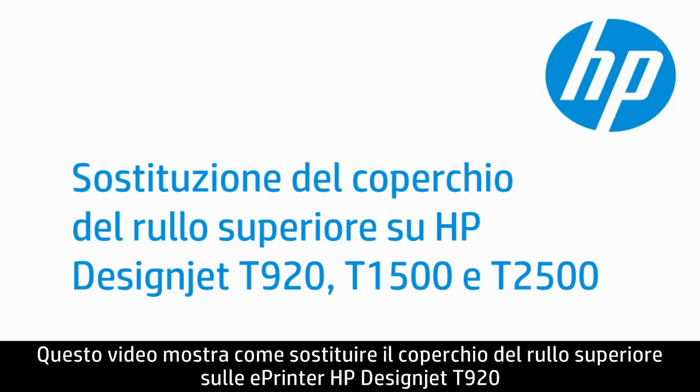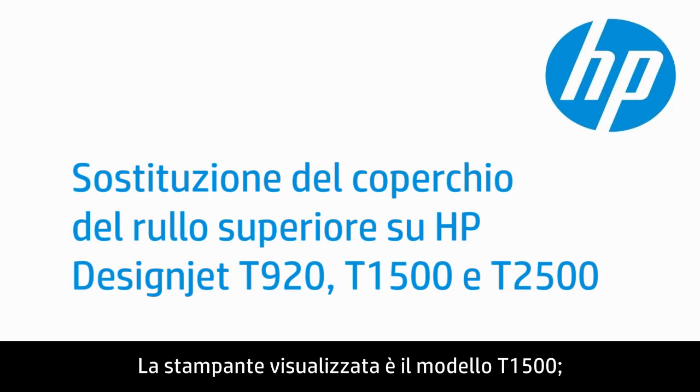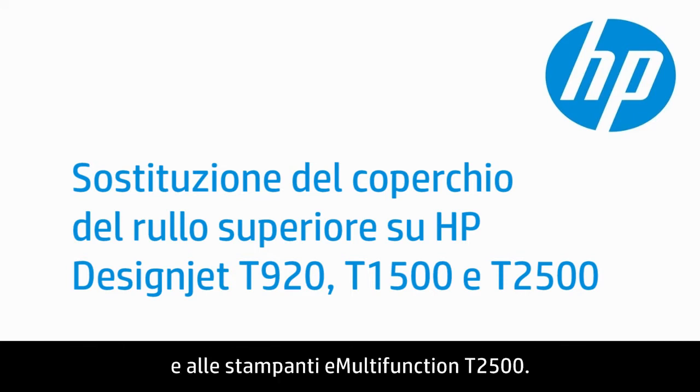This video shows how to replace the top roll cover on HP DesignJet T920 and T1500 ePrinters and T2500 eMultifunction printers. The model shown is the T1500. However, the steps apply to all series T920 and T1500 ePrinters and T2500 eMultifunction printers.